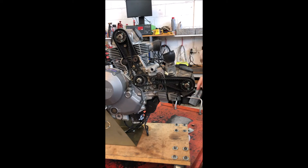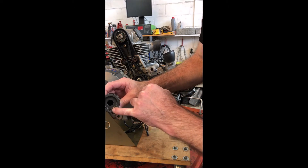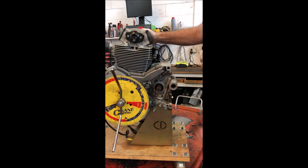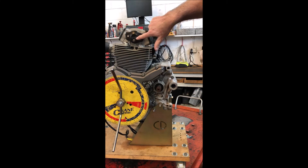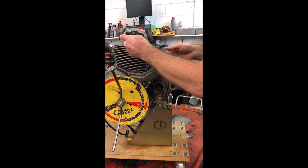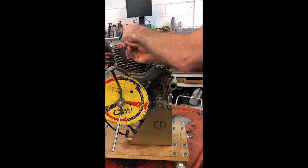So if you pull the belts off without putting marks here and here, and then go to put it back together again, there's nothing to line it up with. What they do instead on these engines is put a slot in the back of the camshaft — this little slot here — and you put a tool in from behind. You can see on the cap at the end of the camshaft there are three screws. These two hold the cap in, but the centre one is where we screw a tool in to locate the camshaft.